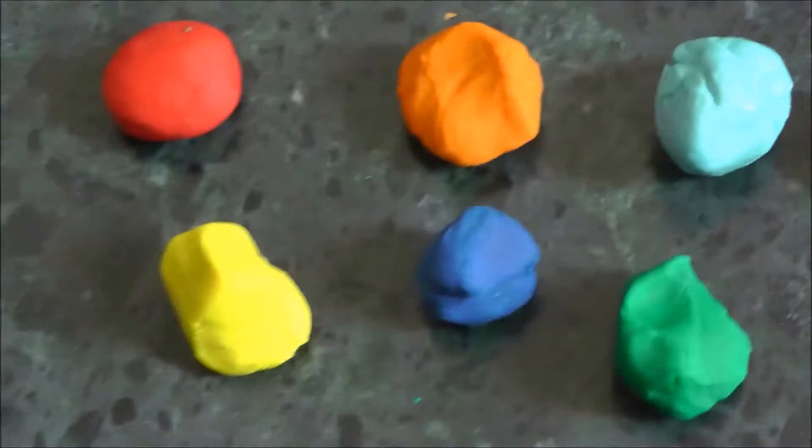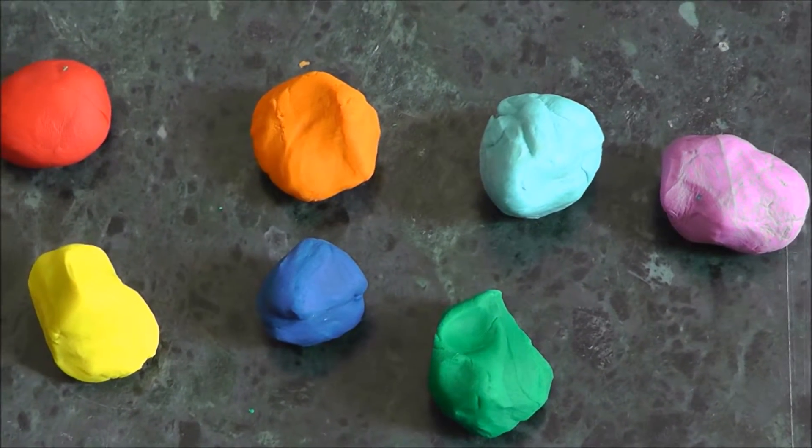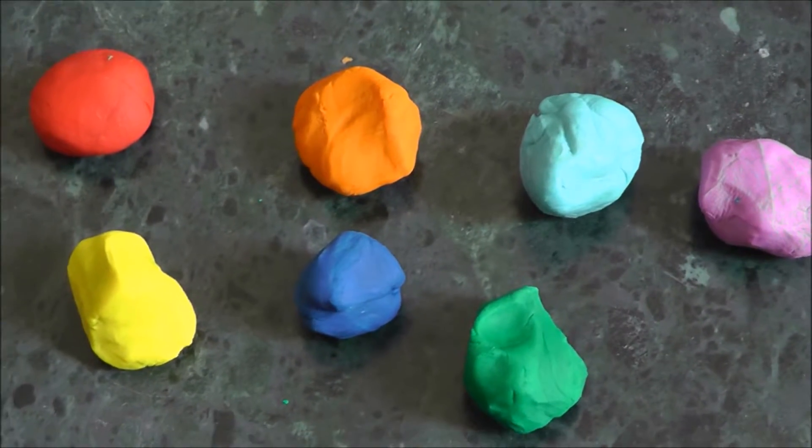Today we are going to see how to make this beautiful playdough rainbow using playdough. The materials required are VIBGYOR color playdough.